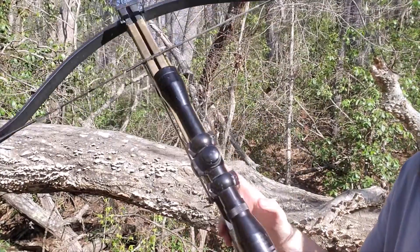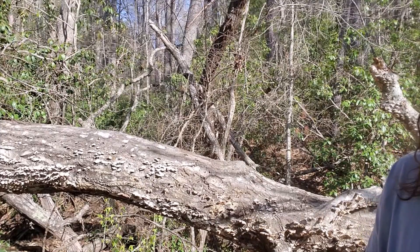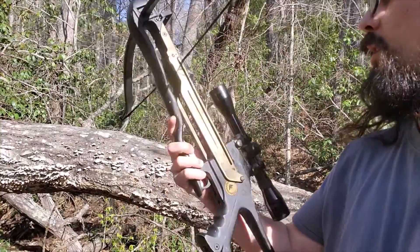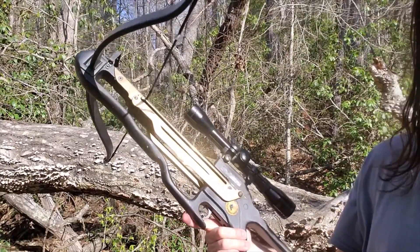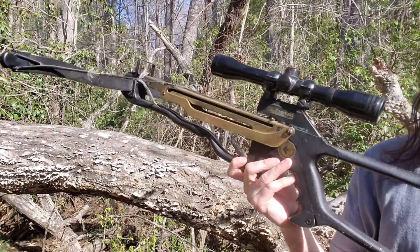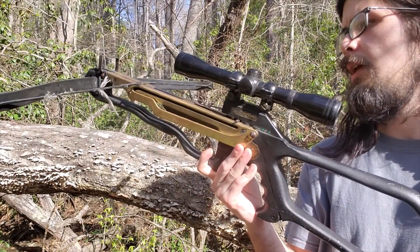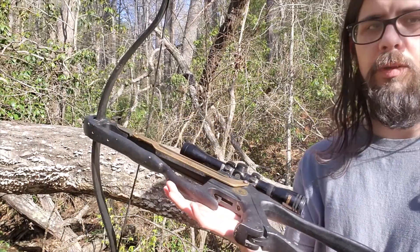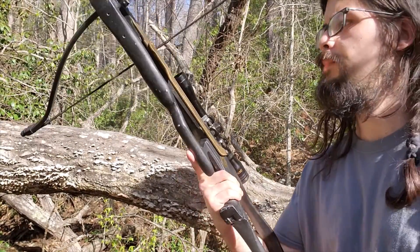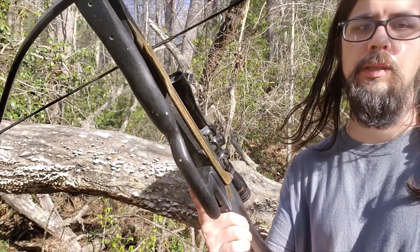I plan on doing some more adventuring in different places — I went somewhere this past weekend and I'm not sure if I can film there, so I'll have to get permission. Anyway, that's pretty much all I've got to say about it now. It's a simple, well-made crossbow — a good design from a time when I wasn't even a thought. If only things could talk and tell you where they've been. Thanks for watching, stay tuned, and I'll catch you on the next video.